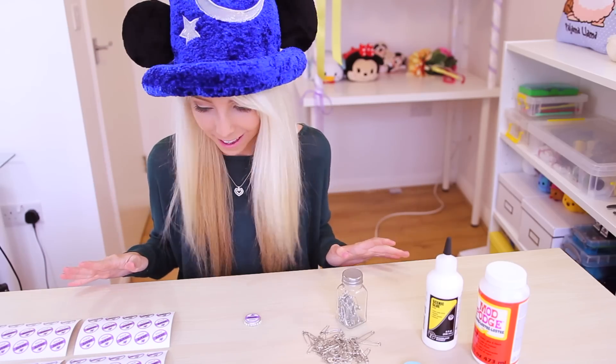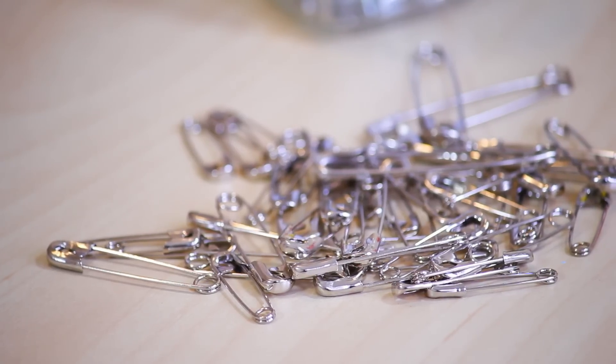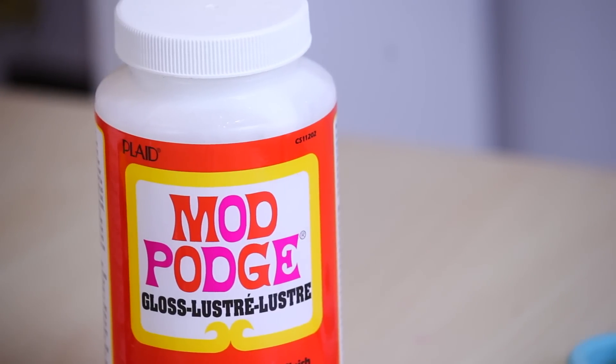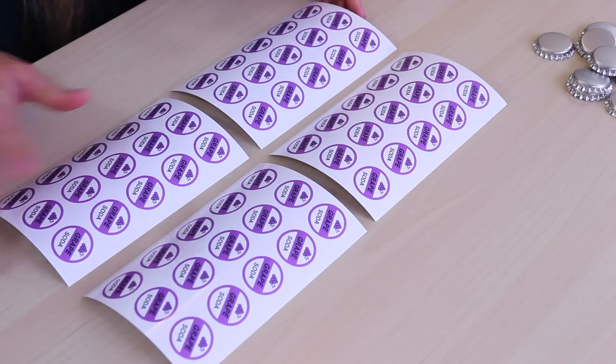So I think this is everything we're going to need. I have some bottle caps that I got off eBay, some large safety pins, lots of safety pins, a pair of scissors, glossy Mod Podge, and some Scenic glue that we're going to use for a top finish. And then I have printouts of the grape soda badge template.